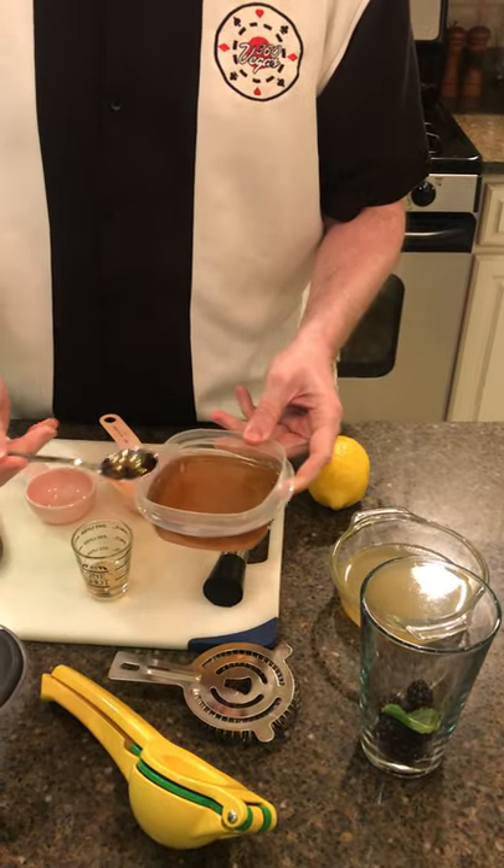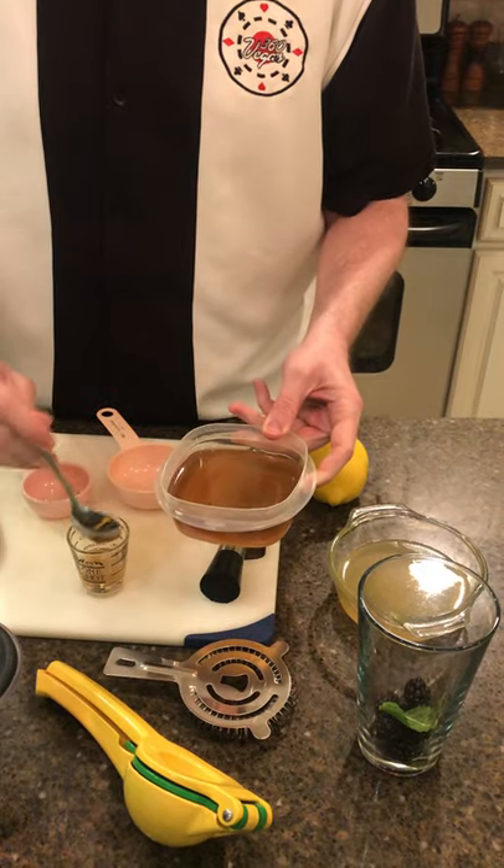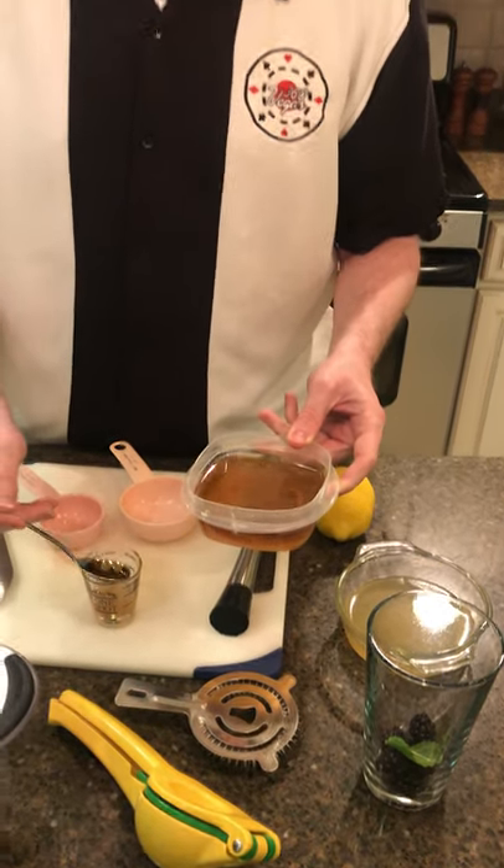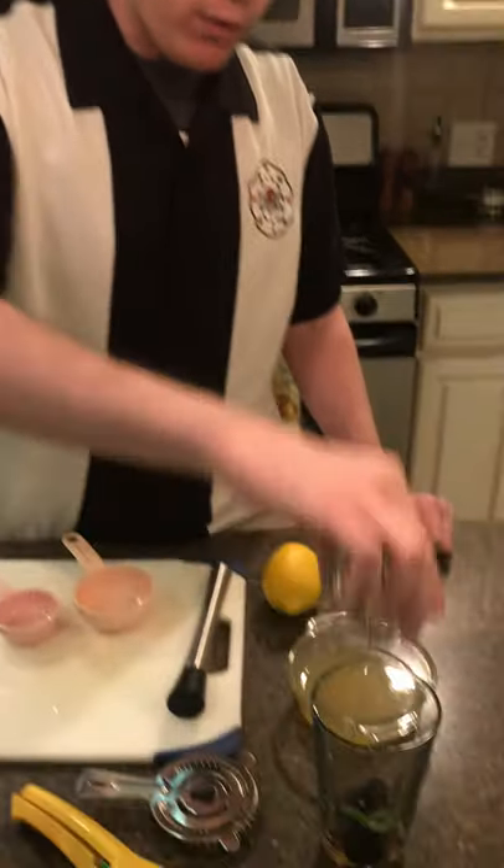If you've got squeeze bottles — kind of like what you might see ketchup in at a picnic — you can ration it out a lot quicker, but use whatever you've got around. Don't go out and buy stuff just to make this cocktail. You want two-thirds ounce of the simple syrup, pour it right in.